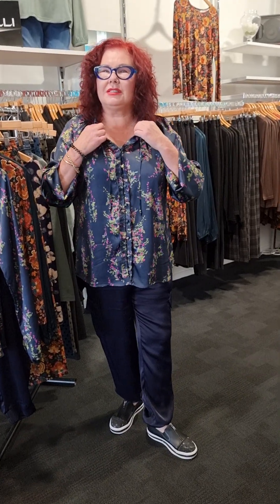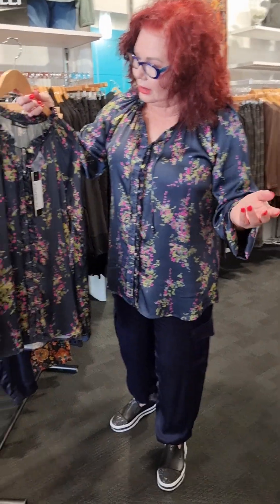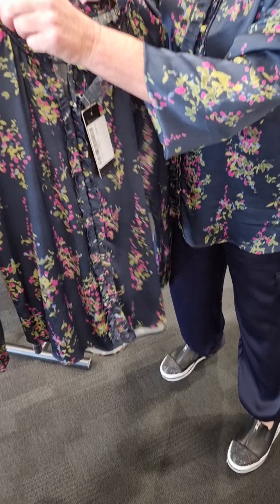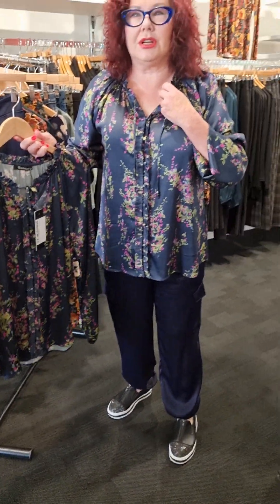Hi guys, Linda from Bossy B here. I'm excited to show you the second range of Fasali and I have it on — what do you think, ladies? This is one of the tops and it's called Wisteria. It's got the most gorgeous pattern background. I'm going to show you this off the coat hanger, but it's got a beautiful frill detail going down on the buttons and gorgeous detail coming up around the neck area. I choose to have it undone and just leave the tassels like that.